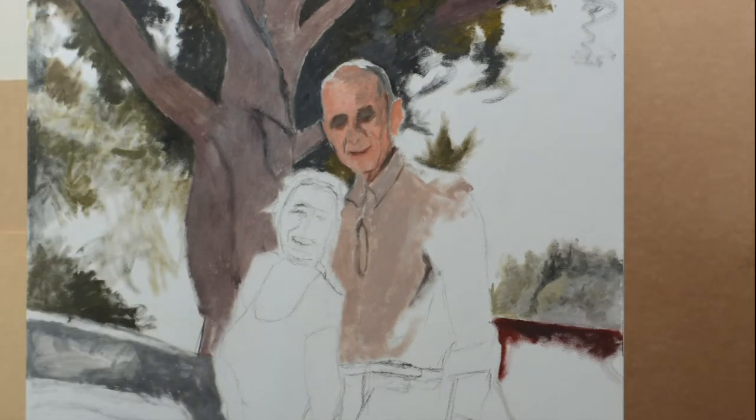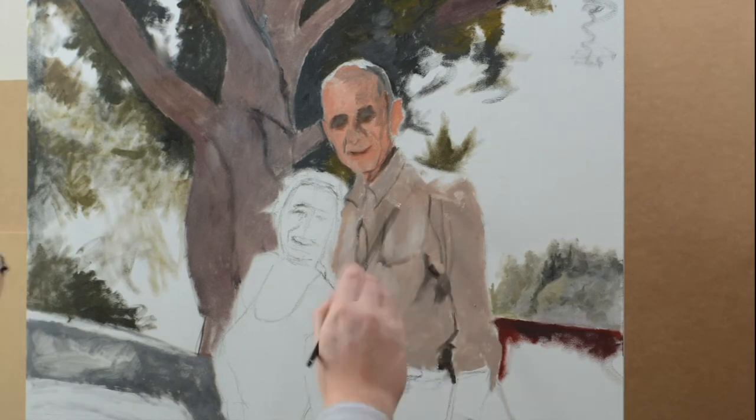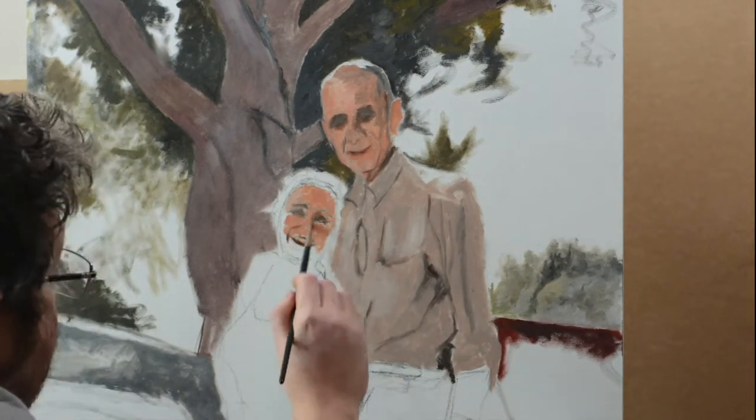I have no blue, so all of my blues are represented by gray tones. By mixing black and yellow, I get a discolored green. But that's good enough for the underpainting.